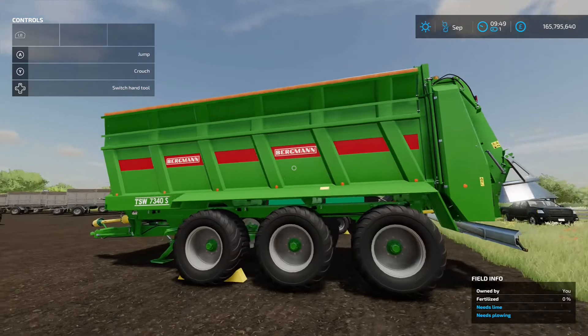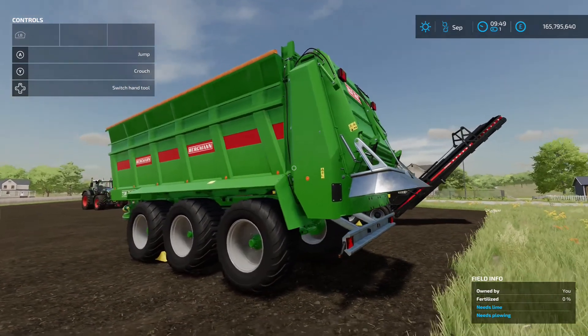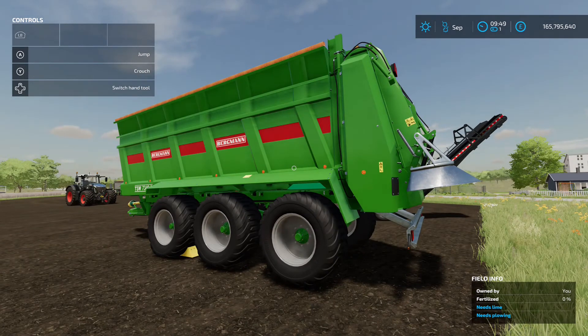If you've got a load of cows and manure to get rid of, this is an excellent option. That's the Bergmann TSW7340S by Nikopix.